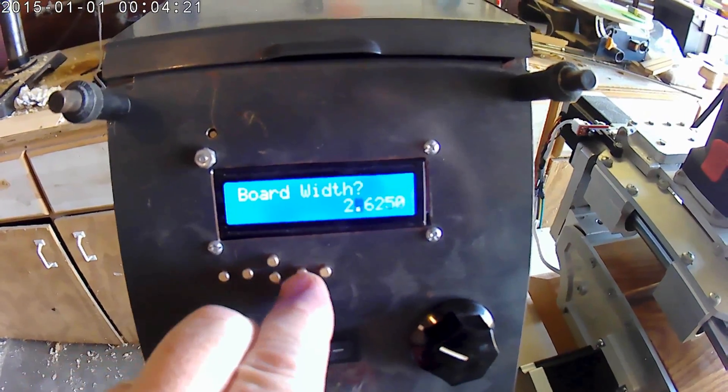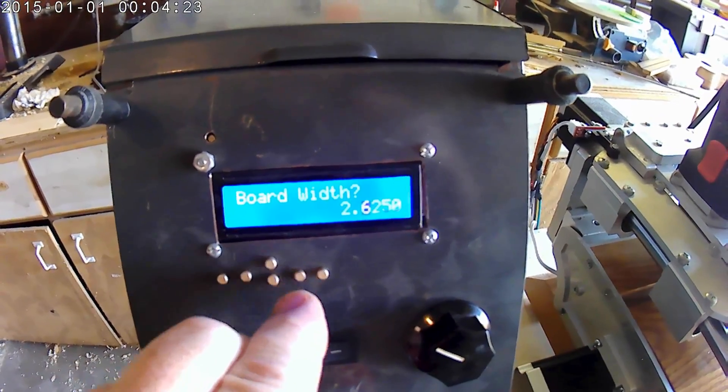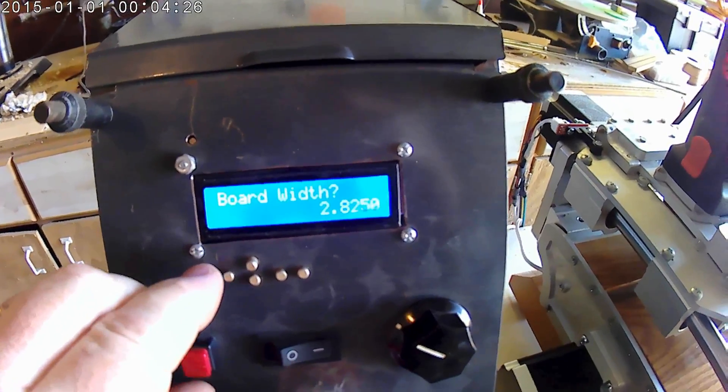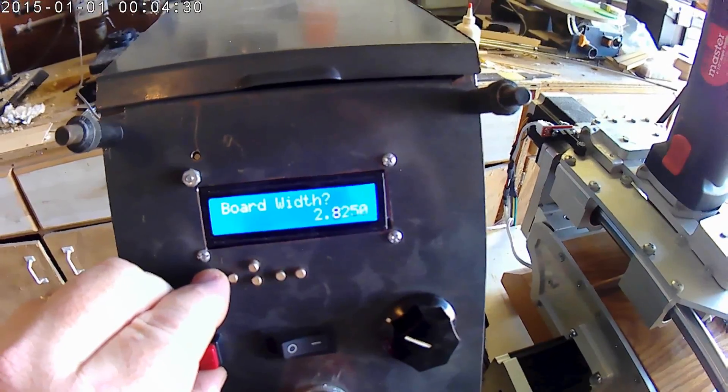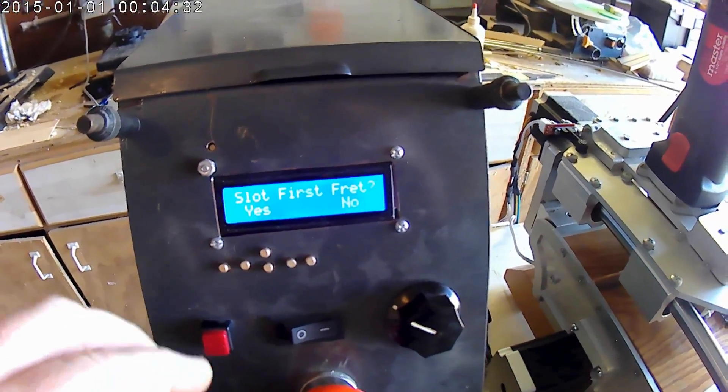Let's go ahead and say that I'm going to slot a board width of about 2.825 inches, because I've got a lot of extra material across here. So there it is.